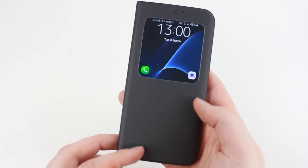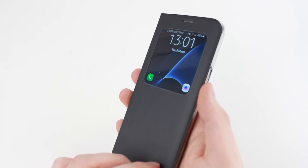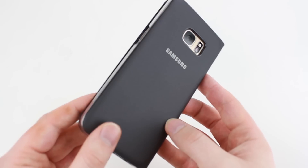Overall, the S View case continues to be as fantastic as always. With great functionality and design, I would definitely recommend this case for any S7 Edge owner, as you get great all-round protection, added smart features and incredible style from an official accessory that complements your new phone perfectly.